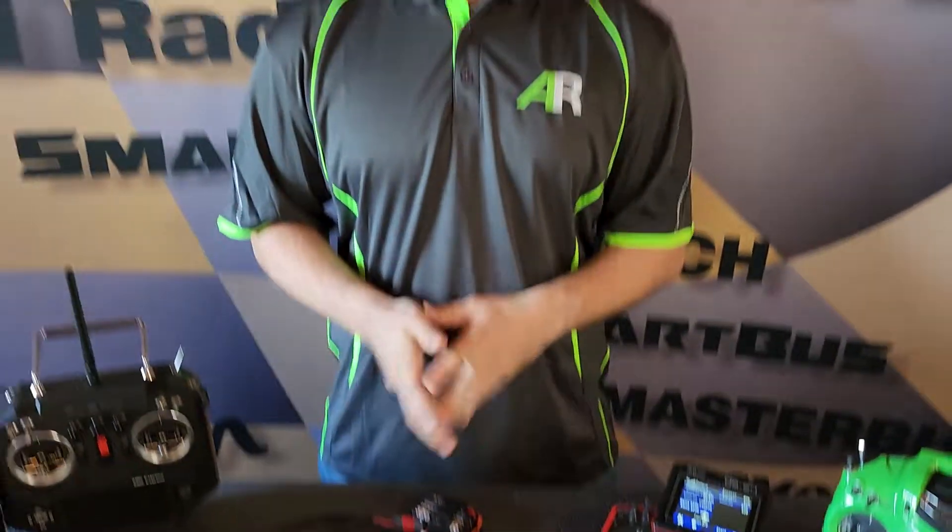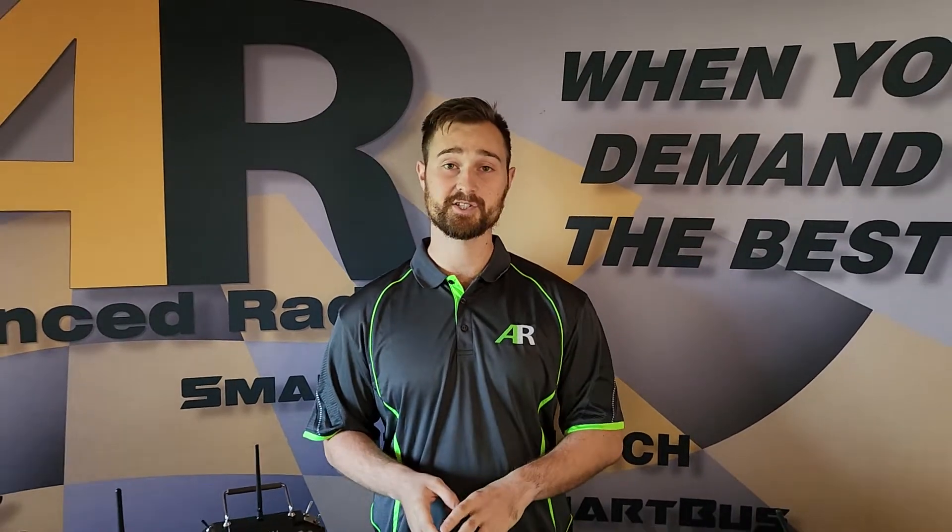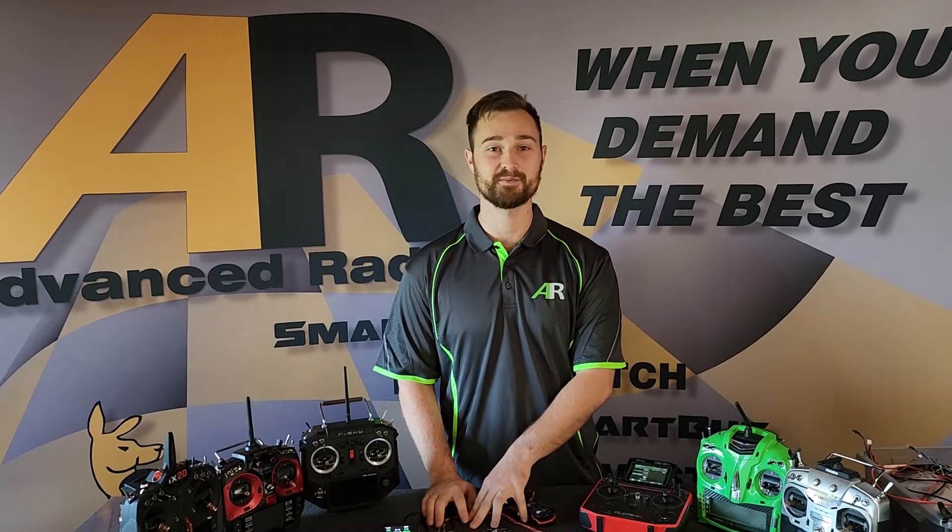Thank you very much for watching, guys. We'll have a whole host of videos coming out to show you how to get the most features out of your radio and your new Smooth Flight or RS Xtreme system.